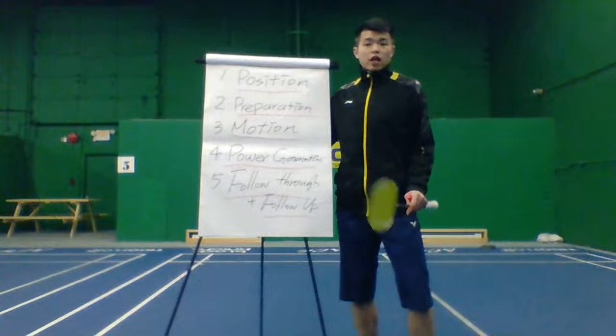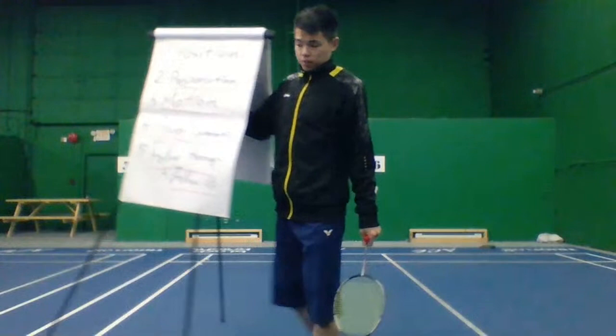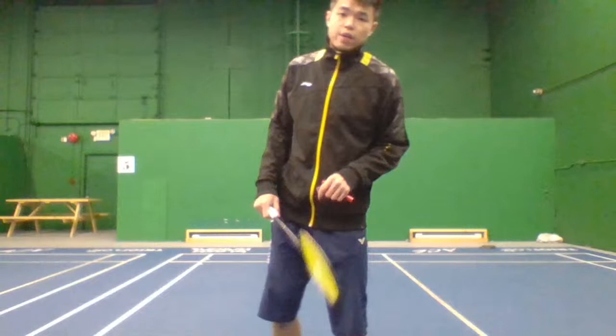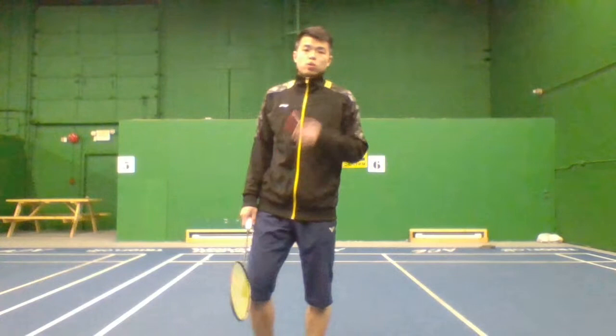If you have any questions, shoot me a message and later I'll have Q&A time. For those who haven't booked a one-on-one call yet, go to trainingplan.bamptonandbeyond.com/one-on-one. I'll create a training plan for you after you discuss with one of our best coaches.